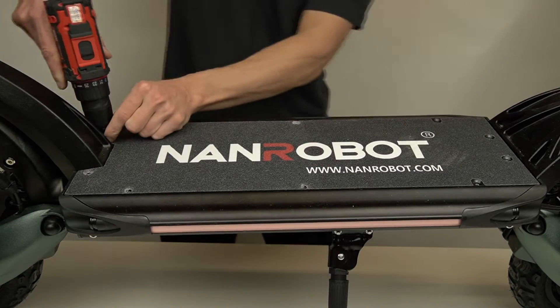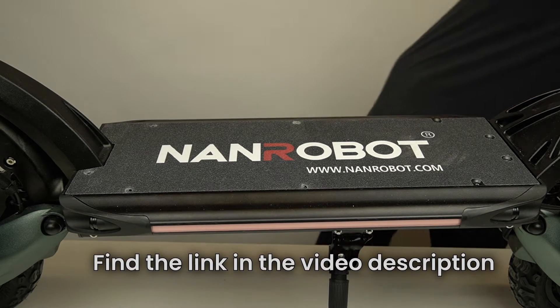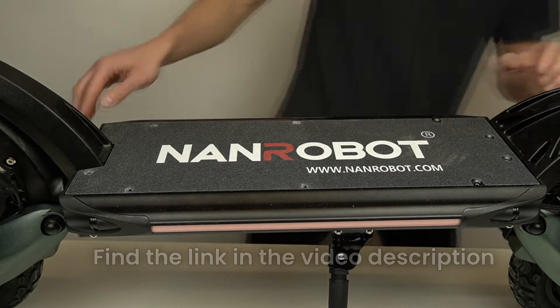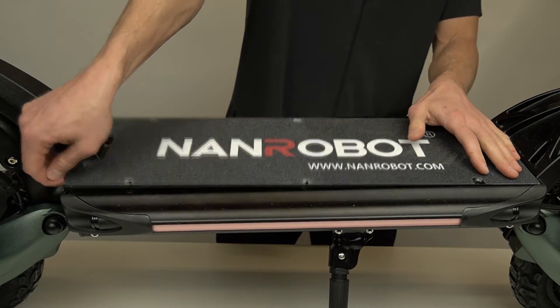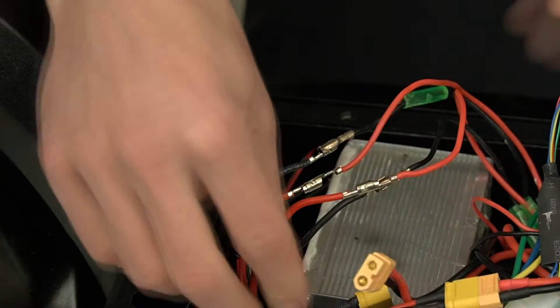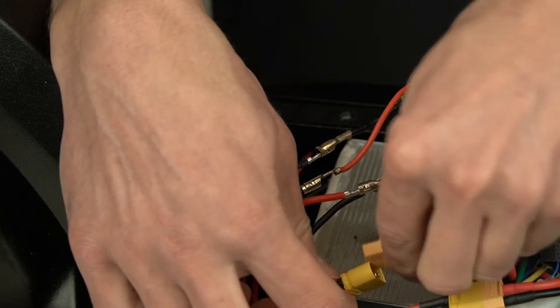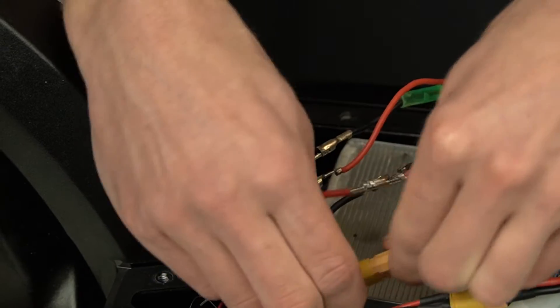First you'll need to remove your deck lid. If you don't know how to do that, please check this video on our channel — you'll find the link in the description. Once the scooter's deck compartment is open, let's move on to the next step. It's highly recommended that you remember exactly how wires are connected to your old battery so that you can install your new battery without any issues.